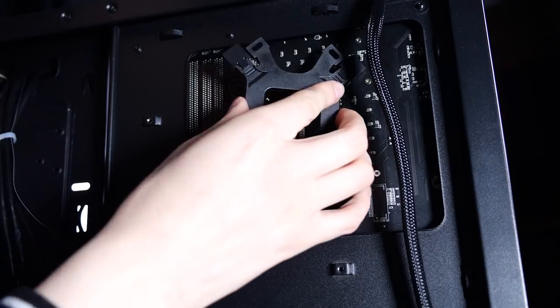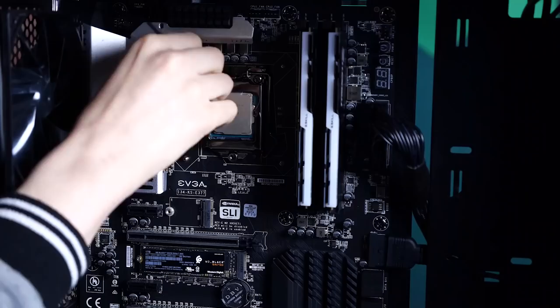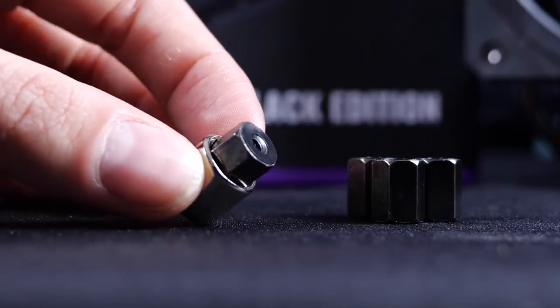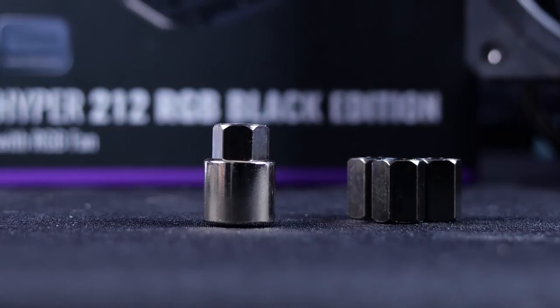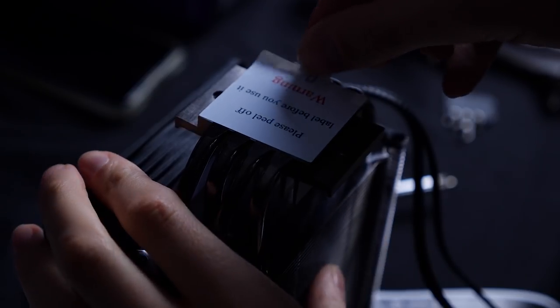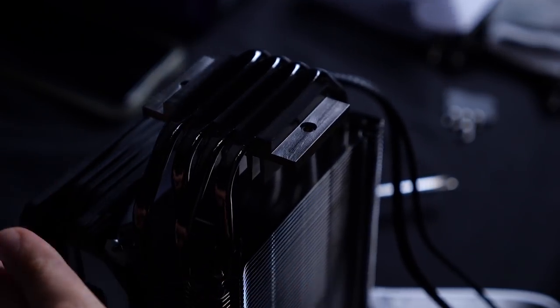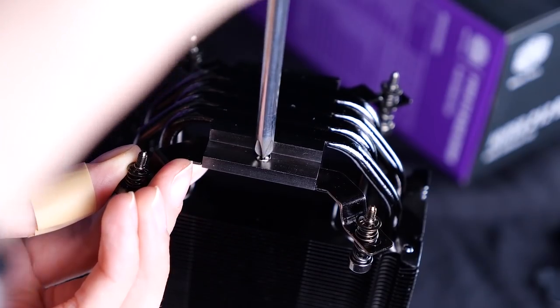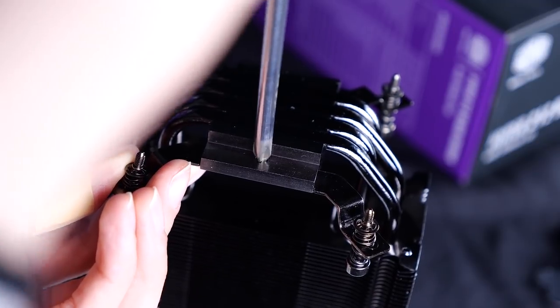Next, we'll slide the back bracket into the back of the motherboard, then screw in the back plate to the motherboard. It comes with an additional wrench-shaped screw to help you install the base screws to the motherboard. And very importantly, we're going to remove the sticker on the heatsink so it can perform properly. We will then remove the fan from the heatsink, screw the bracket onto the cooler, and you're almost ready to mount it.